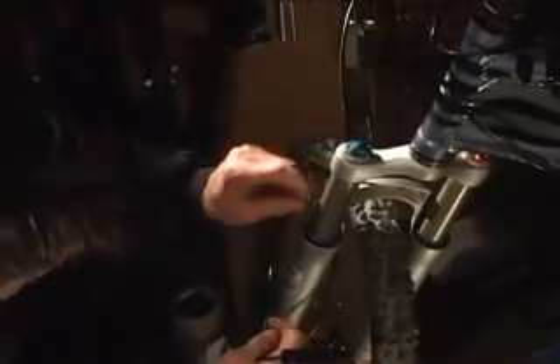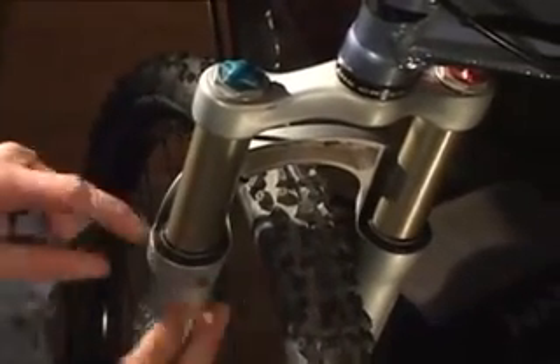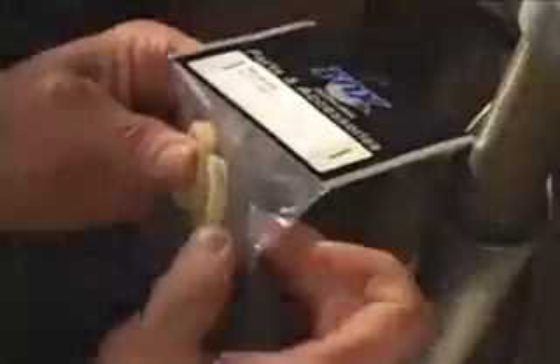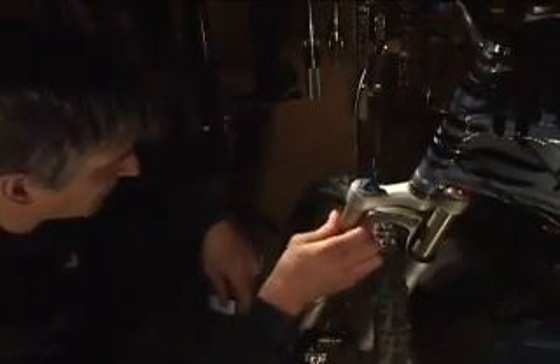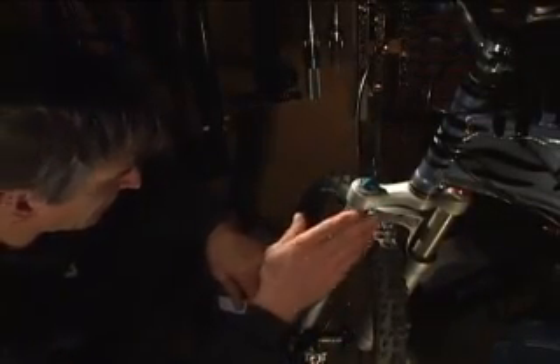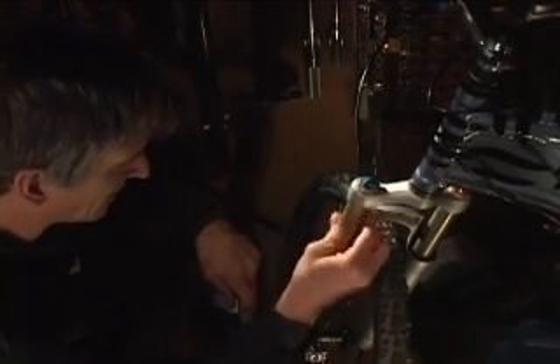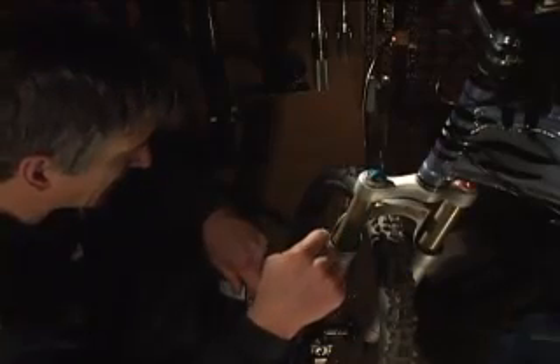Fox recommends doing that every 25 hours or so. And if you see that either of these are damaged, you can get a dust wiper kit that contains the foam rings and the dust wipers. That's regular maintenance to your fork that will make it last a lot longer — just keep these clean.